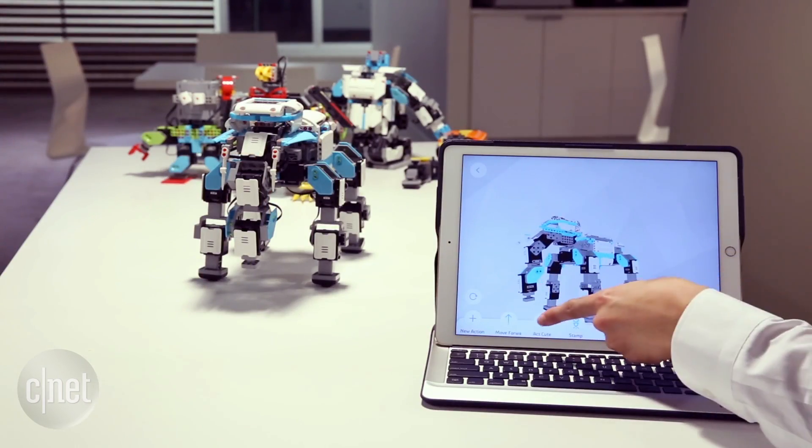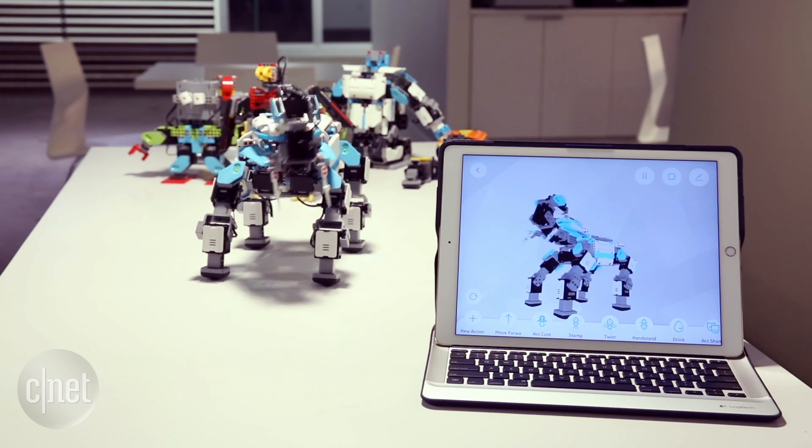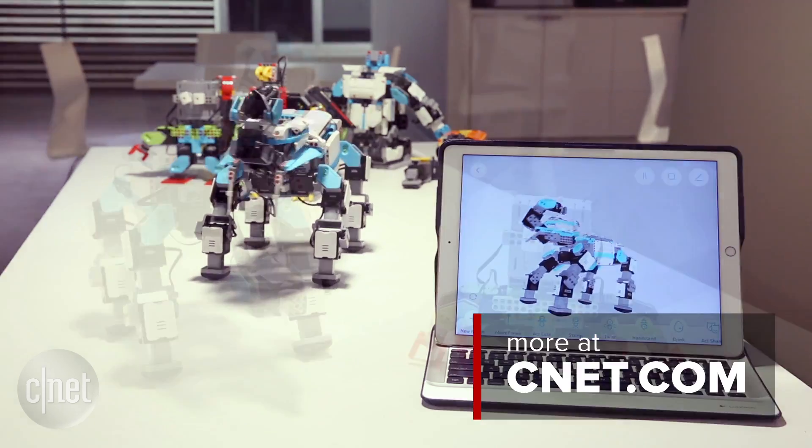All the GMO robot pieces can be combined, and there's no limit to how many servo motors can be stacked together. We haven't made a giant robot spider yet, but we're hoping to.